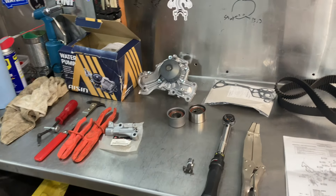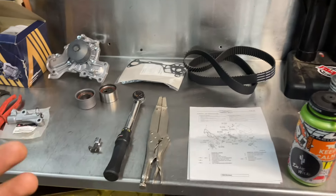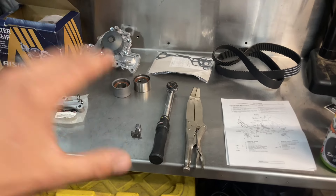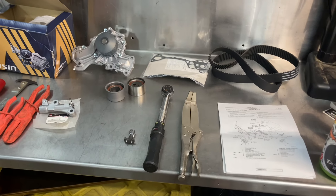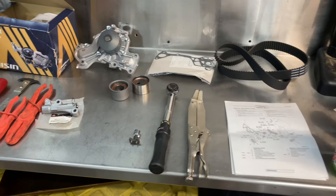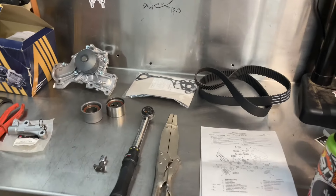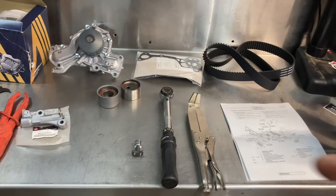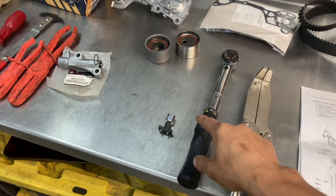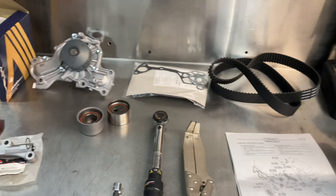Here we've got my timing belt kit and a few other components. I want to talk first about what the timing belt job is like before you jump into it, what you're going to need, and what to expect, so that if you're thinking about doing this job you have an idea of what to order. This is a pretty similar timing belt job if you've done any other timing belt, however the components you use and one specialty tool make a pretty big difference to how the job is going to turn out.